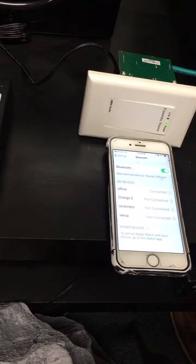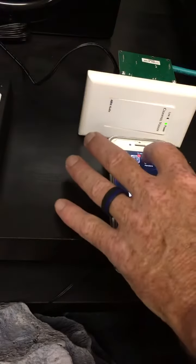Now I have 'office' and I will connect to my office. Back to my music.